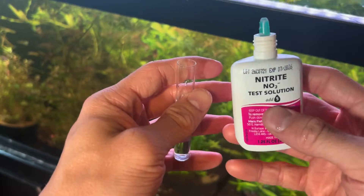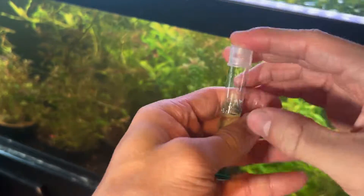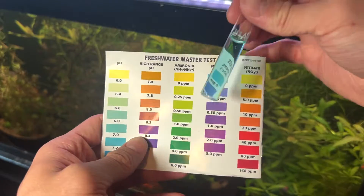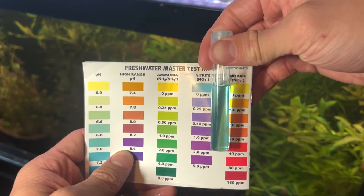Next, let's test our nitrites. Add just five drops of the nitrite solution, shake it up, and let's do our reading. It shows we have zero, which is a great score — the goal for nitrite levels is to be at zero. If you have any nitrites, I recommend doing a water change.